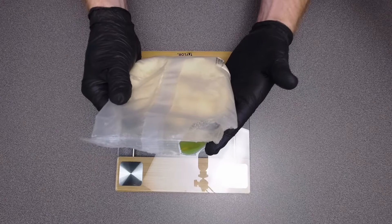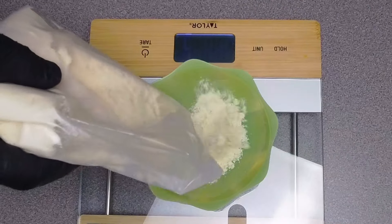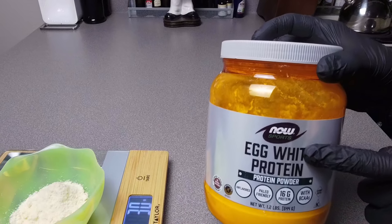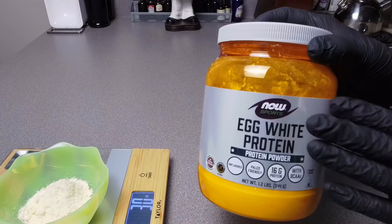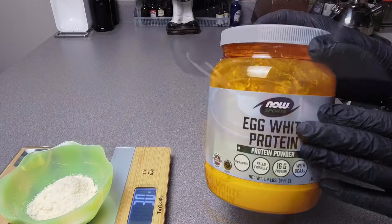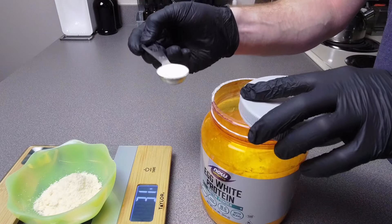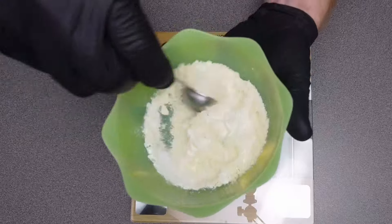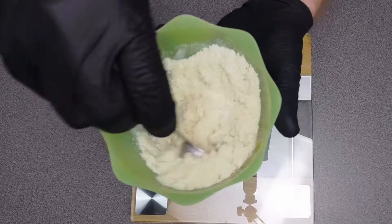A tip before adding it is to go ahead and massage the flour in the bag — that will help break up some of the clumps so that you don't have to sift it. Next we'll need egg white powder. While you do not have to have this, it does make a big difference in this recipe. You'll need one teaspoon of egg white powder, and when you mix it in you want to make sure you knock down all the clumps and get it thoroughly mixed.